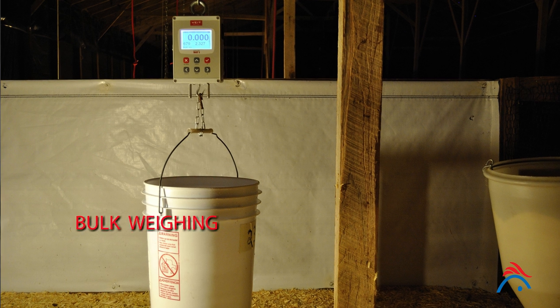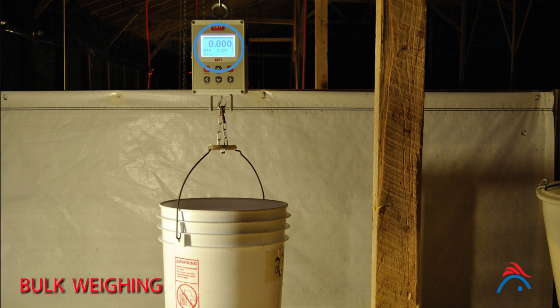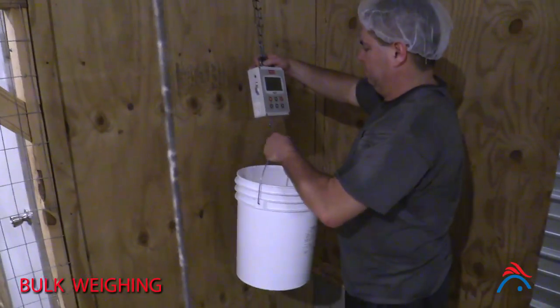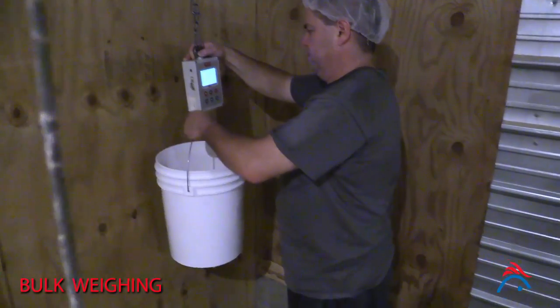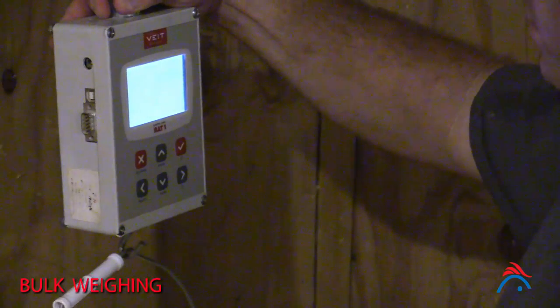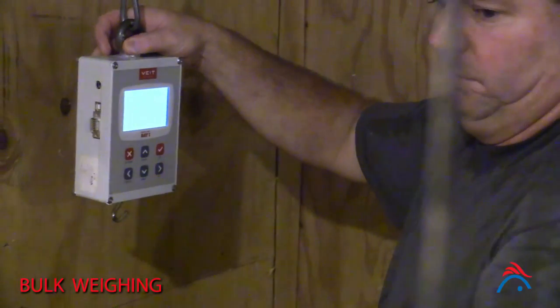When bulk weighing, place an empty container big enough to hold 10 to 20 chicks on the scales and zero them. Gently place the chicks into the container, ensuring you count the number of chicks in each sample and record the weight. Never put too many chicks in the container — chicks should not be placed on top of each other. Once weighed, gently place the chicks back into the flock.